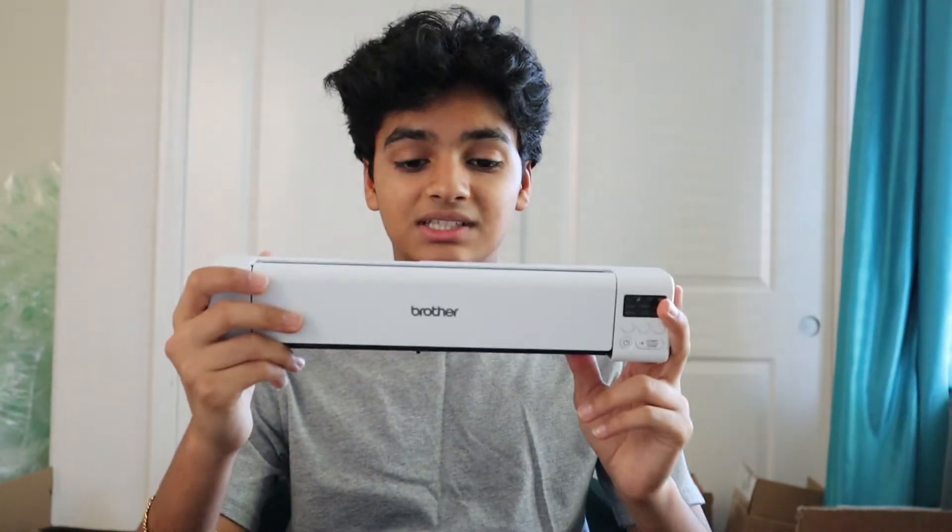Those are all the essentials. You don't really need a lot to get started - I'd say everything you need is under about 75 dollars. Some of the other stuff I use is more for efficiency and organization, things I bought over time.